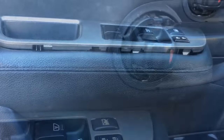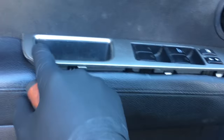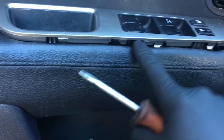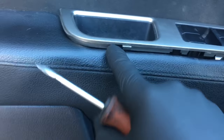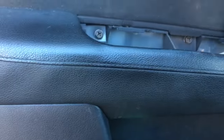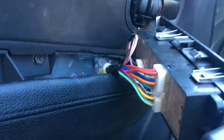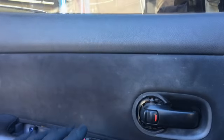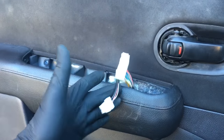Set that aside. Next we want to pop up the master window switch — just put a little screwdriver in between here and pop it up. Work every couple inches where the little catches are and you pop it up. Now unplug the switch from the connector and set it aside, then remove the 10 millimeter bolt here and the 10 millimeter bolt here. Before you unplug your window switch, make sure your window rolls up.